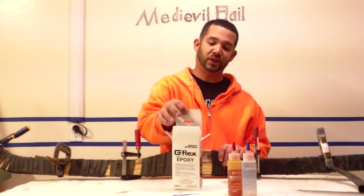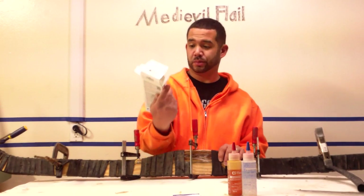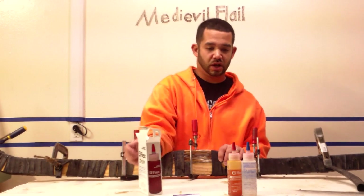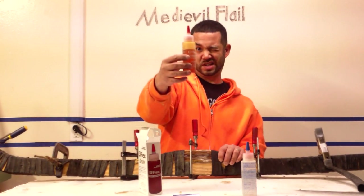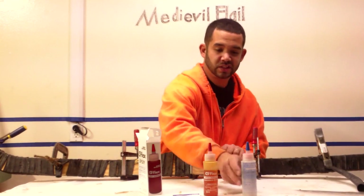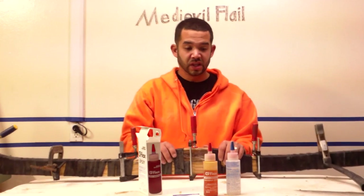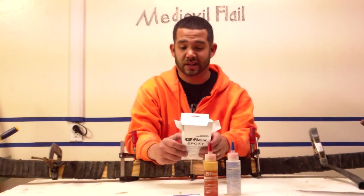It's this G Flex Epoxy, which I also use on my red oak bows. It's not cheap — I think it's twenty-something dollars. I used maybe one fourth of each of these; it's a two-part system. It is a flexible resin basically, but let's see what the box says.